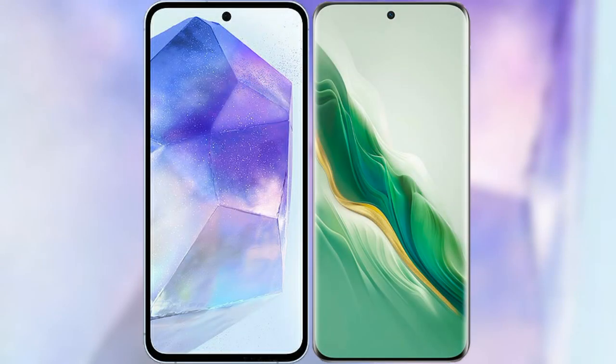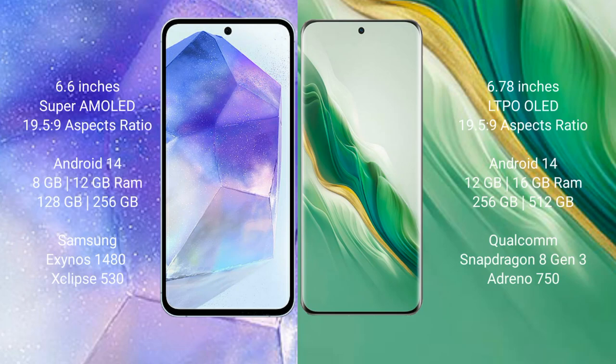I will compare the new Samsung Galaxy A55 with Honor Magic 6. Samsung Galaxy A55 comes with a 6.6-inch Super AMOLED display and aspect ratio 19.5:9. Honor Magic 6 comes with a 6.78-inch LTPO OLED display and aspect ratio 21:9.